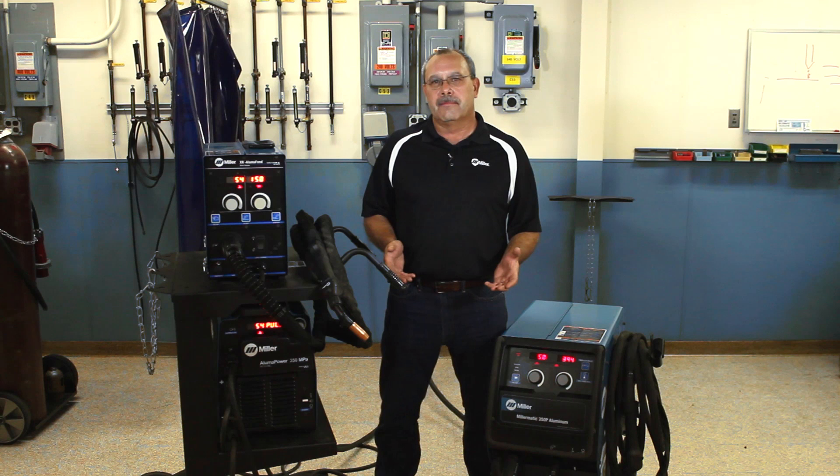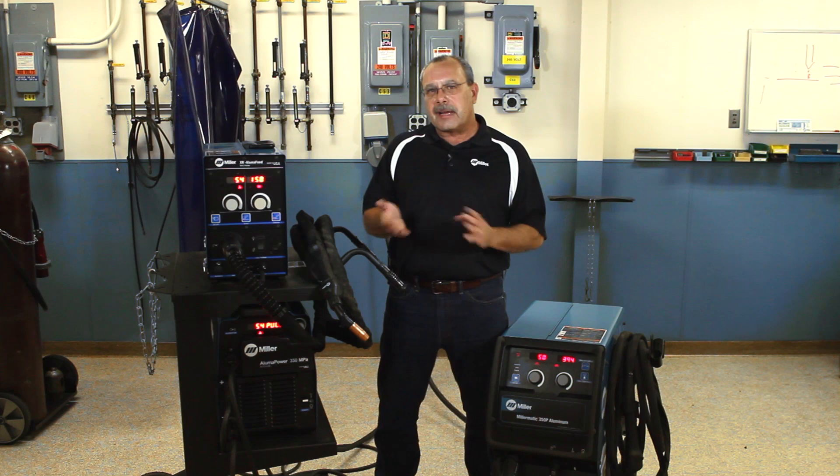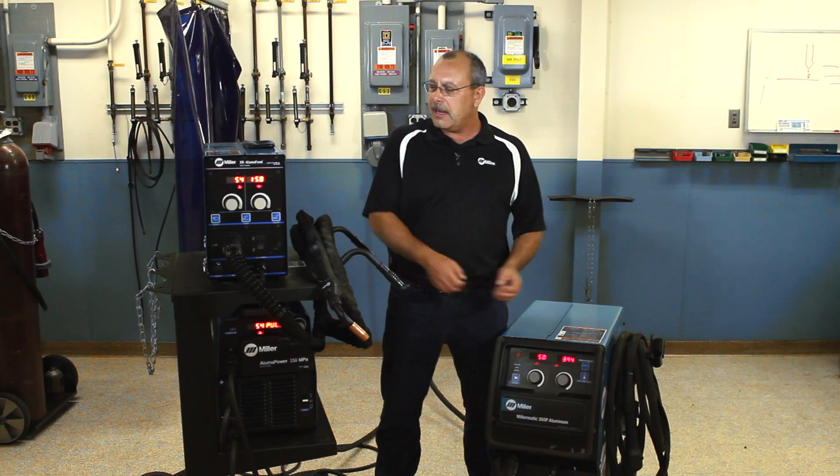Aluminum is not very difficult to weld — it's just different. But we can have problems with heat, distortion, spatter, improper equipment selection, etc. So to get the job done right, we at Miller have dedicated two aluminum welding systems just for welding aluminum: the Miller Matic 350P Aluminum, which I'll talk about today, and the XR AlumaFeed Synergic Welding System, which we'll also talk about.